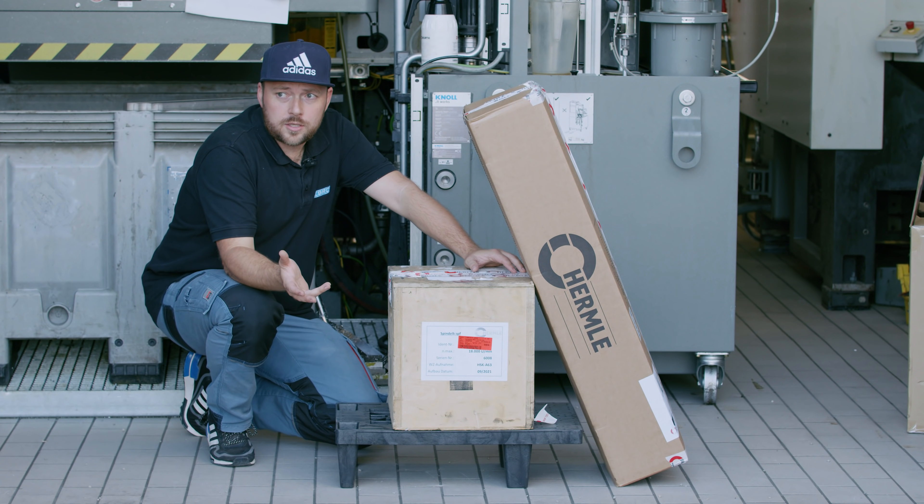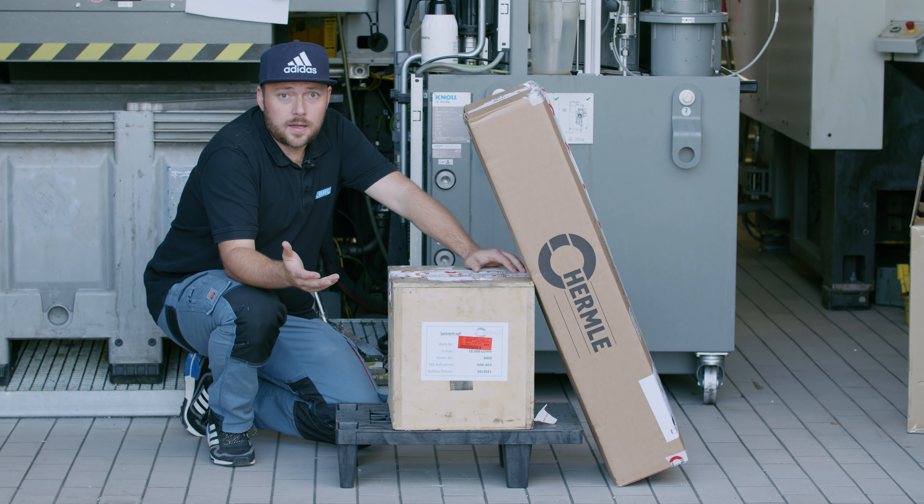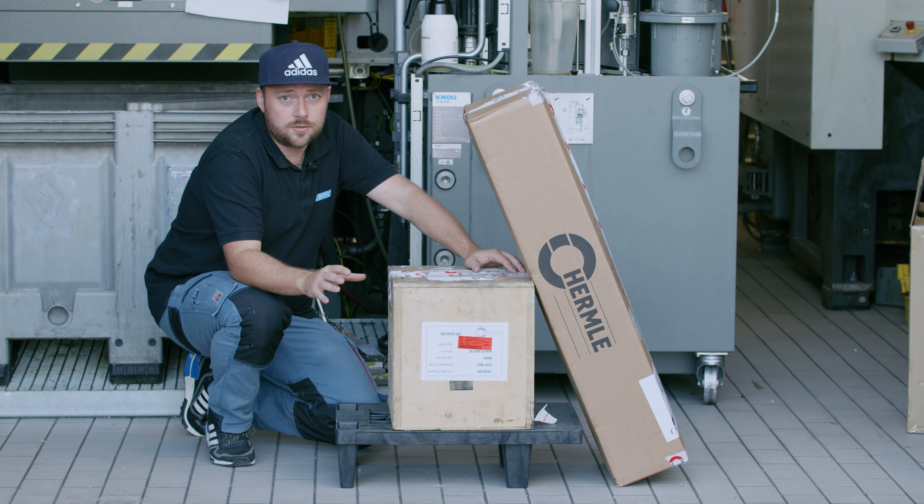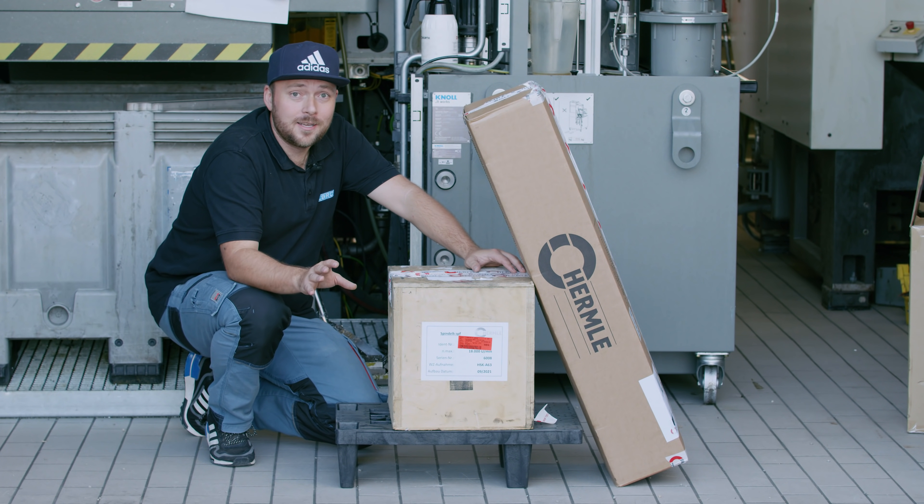So what to do in a situation like this? I called the Hermle service, and this is something I really appreciated. Hermle's service is outstandingly good. I'm not sponsored by Hermle, but this works better than any machining supplier I've ever dealt with.